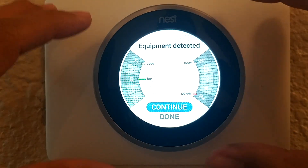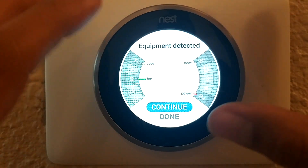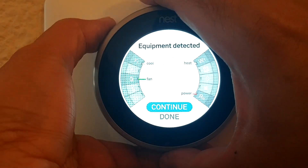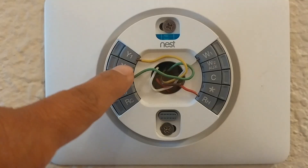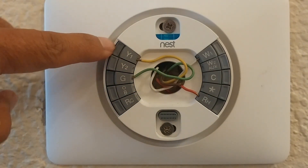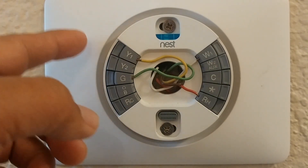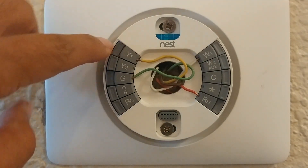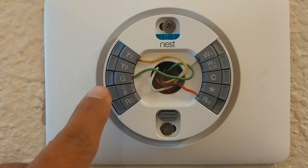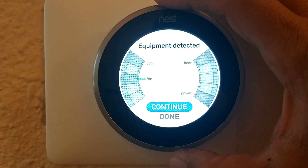If you determine that all the cables you connected are showing up here, you can go ahead and continue. If not, pull this thing out and make sure that all the tabs that have wires in them are properly indented. This one's popped out, this one is popped in — if it doesn't pop in, that means you didn't insert the wire correctly.